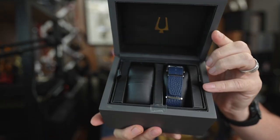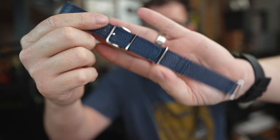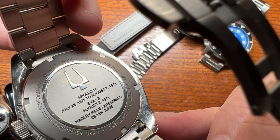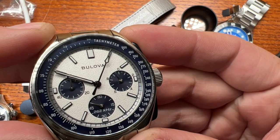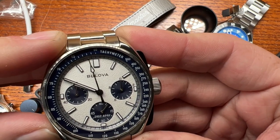It comes in a nice box with a Bulova tuning fork logo inside, along with the blue leather NATO strap. Here's what it looks like on the leather NATO — I wasn't sure how I'd feel about it, but it actually looks really good. What you're getting here is a bunch of history, an extremely interesting dial, and a movement running at 262 kilohertz — a very high-beat quartz — which is super accurate.